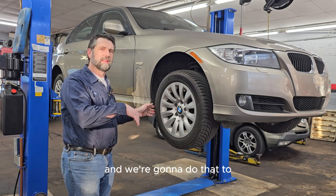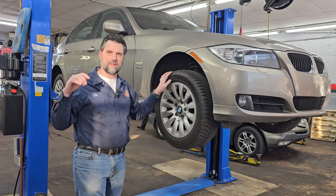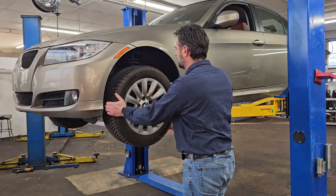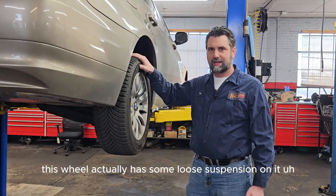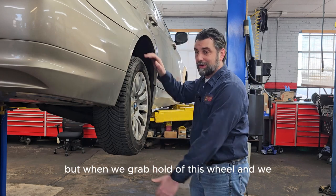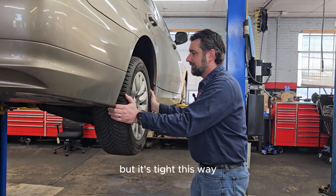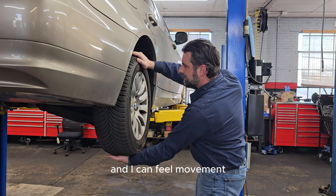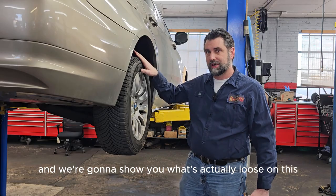We go around and shake all the rest of the wheels on the car, because this vehicle has independent rear suspension — meaning it has multiple joints in the back that all need to be checked. One wheel actually has some loose suspension. When we grab the top and bottom and move it, it makes a slight knocking noise and there's noticeable movement. We're going to put this up in the air and show what's actually loose.